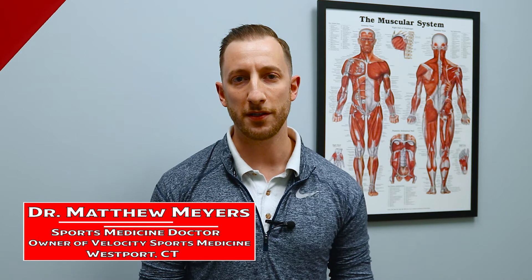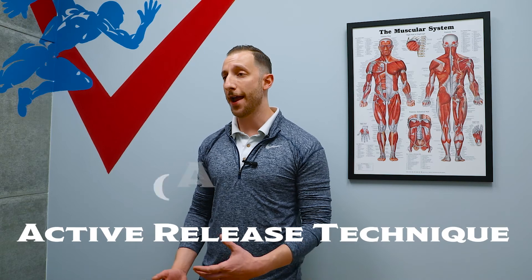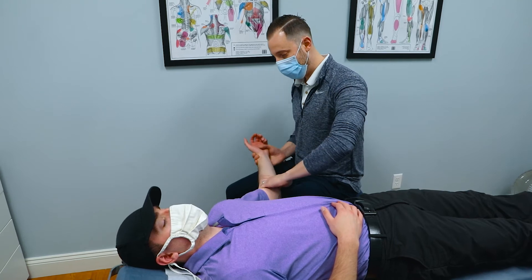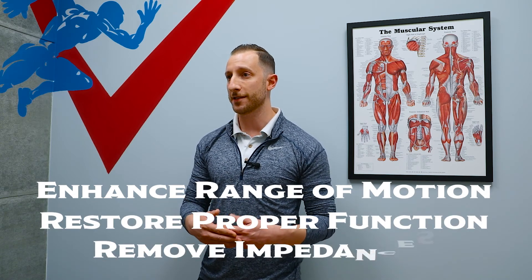Dr. Matthew Myers here from Velocity Sports Medicine here to give you your sports medicine tip. A technique that we use for golfers to restore functional range of motion is called Active Release Technique. Active Release Technique, or ART, is a technique where we use our hands to break up trigger points in the tendons, ligaments, or muscles. It's almost a combination of deep tissue muscle therapy combined with mobility work, trying to enhance range of motion, restore proper functioning, and get rid of impedances that have been holding your body back. It's commonly used on the PGA Tour and a lot of high level athletes use this technique every single day.